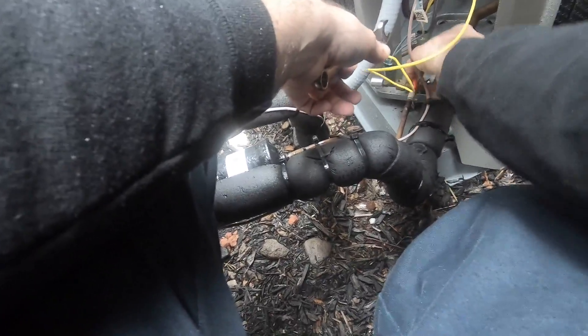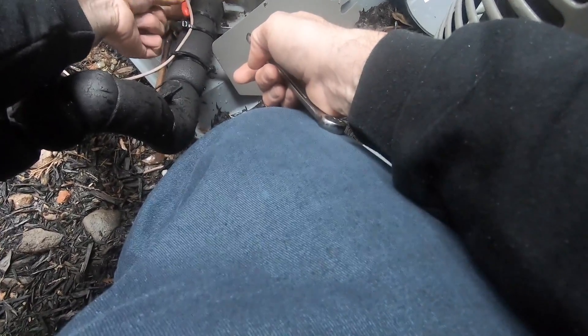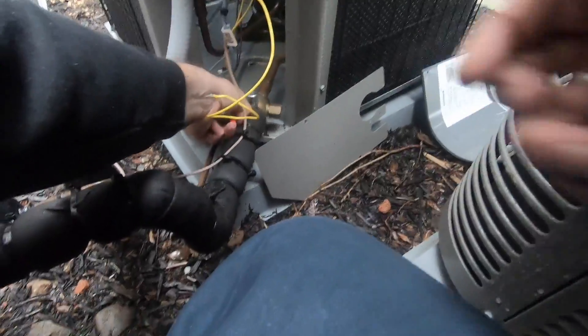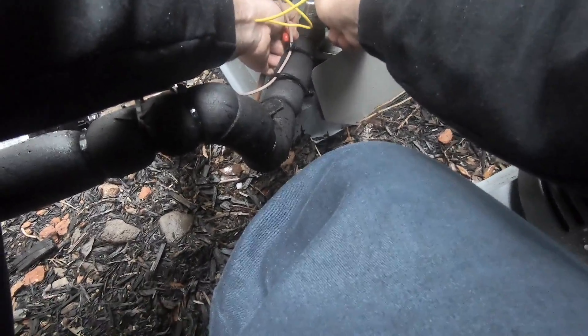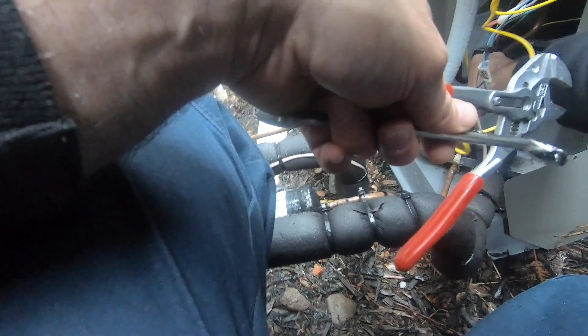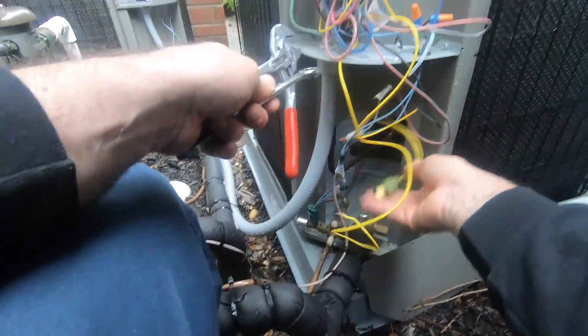You don't want to hold it back so you don't damage it. Now, so you don't lose too much refrigerant, get it off fast. It's pushing on the Schrader pin.